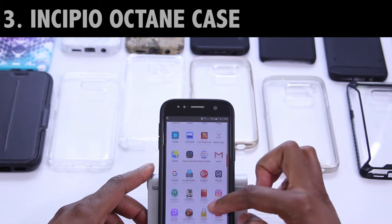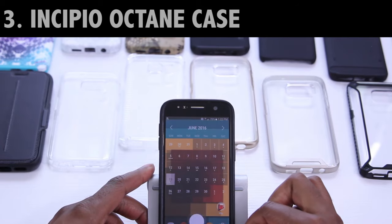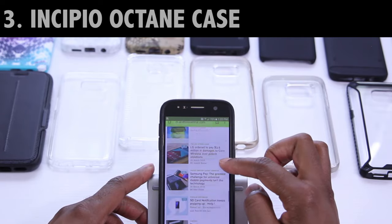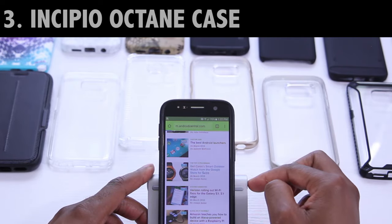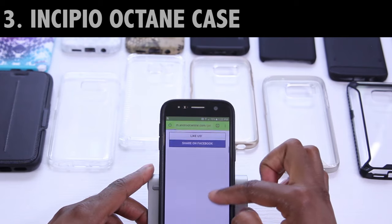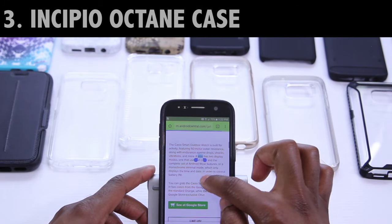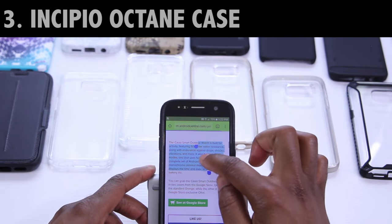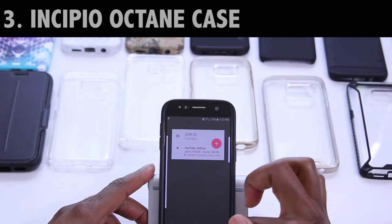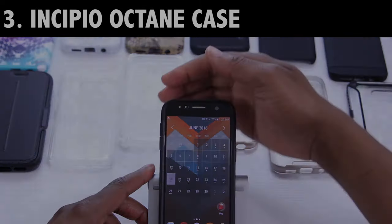We've got about 20 or so more installs to go, so don't forget that I've included the time codes down below in the description. Let's go ahead and wrap up the Octane. The tempered glass protector with this display combo is actually responding as expected — there aren't any noticeable issues or stutters like I saw with the Candy Shell Grip case by Speck, and I don't have to apply any extra pressure. I'll have the links down below for this case, the review, as well as the Amazon link.